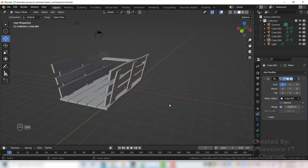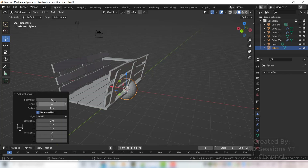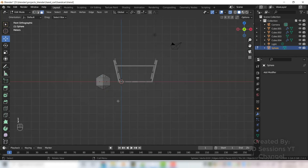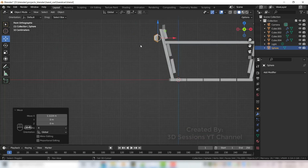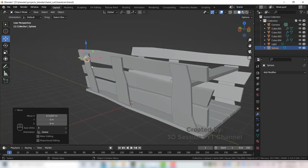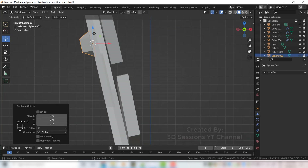Don't forget to save. Now let's create the screw — Shift A, Mesh, UV Sphere. Make the segments 4 and rings 3. Select it, press Tab, Alt Z for X-ray mode, press 3 and select the faces, press X and delete them. Now we have the screw shape — scale it down.